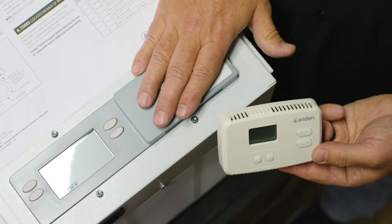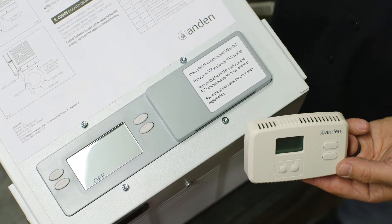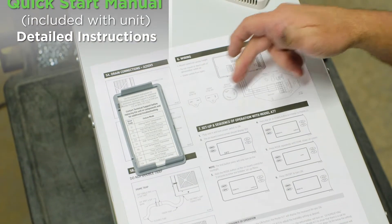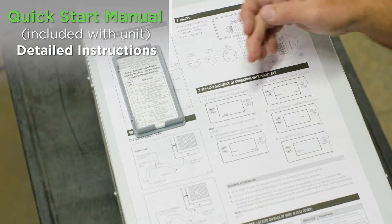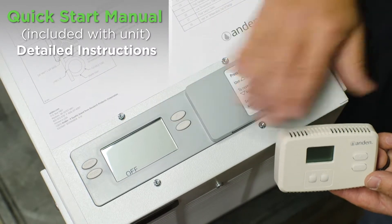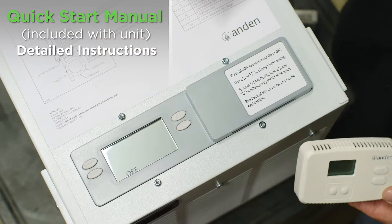I'm going to show you today how to hook these two together, and once we do hook it together we have to get into the installer setup menu to tell the unit that this control is attached to it. We've got this in the quick start manual as well — the wiring diagram, simple instructions, and the setup menu steps, because just because we wired the control to the user interface, it does not know that it's there. We have to go into the installer setup menu and tell it that it has an external control on it.